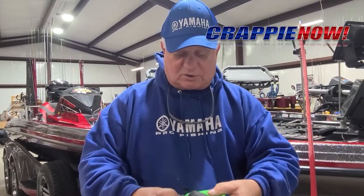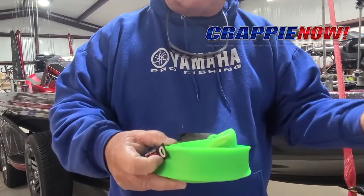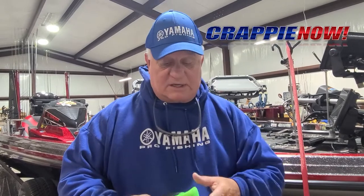As you can see here, you can store them just like this — put them in a box, take them with you, take them off, put them on, and protect those rods and reels, especially your rods, with these rod socks. Go get yours at rodsocks.com. Until next time, catch a lot of slime, Crappie Dan.